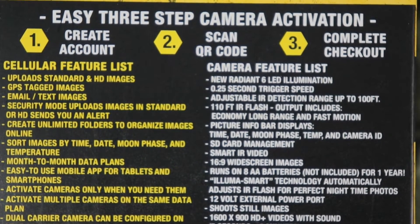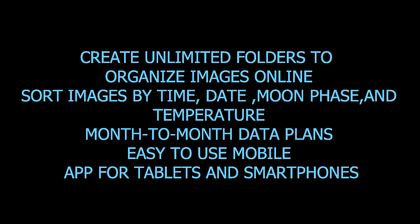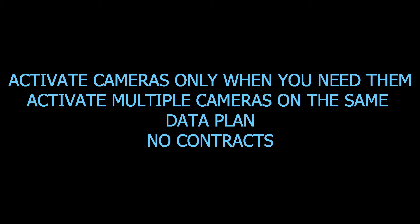Here's the seller feature list and camera feature list. This camera uploads standard and HD images, GPS tagging images, email/text images, security mode uploads, images in standard or HD with alerts. Create unlimited folders to organize images online, sort images by time, date, moon phase, temperature. Month-to-month data plans, easy-to-use mobile app for tablets and smartphones. Activate cameras only when you need them, activate multiple cameras on the same data plan — no contracts.